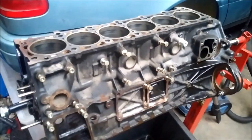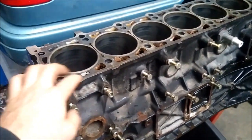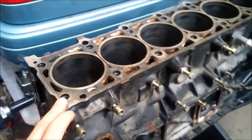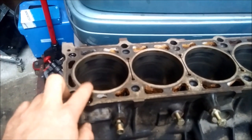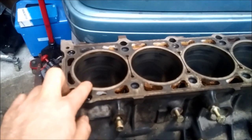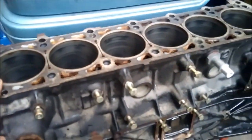The block is in a fairly good condition. I measured the top surface and it's perfectly straight. There is not much corrosion around the water channels and I also measured the wear on the cylinders and there is minimal to no wear. So I will leave it at this measure — 89.9 — and just get it resurfaced and honed again and then it should be fine for the build.